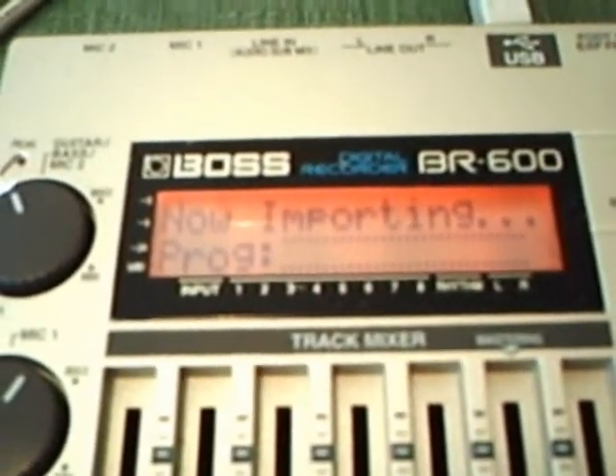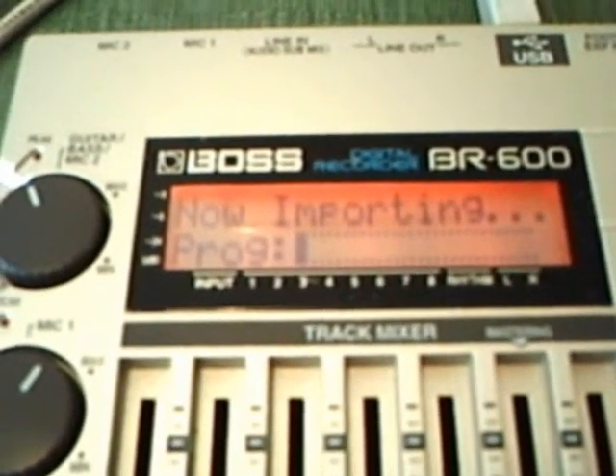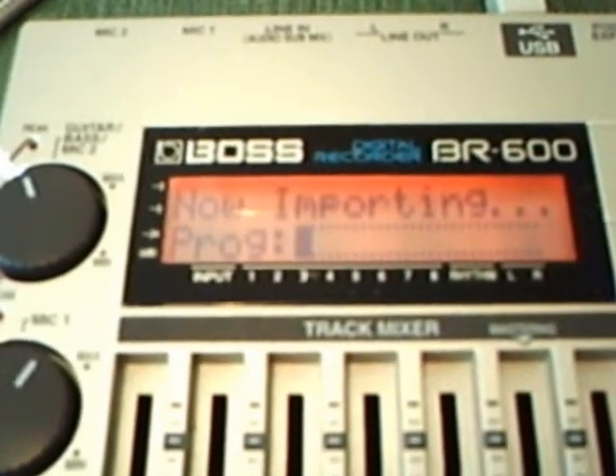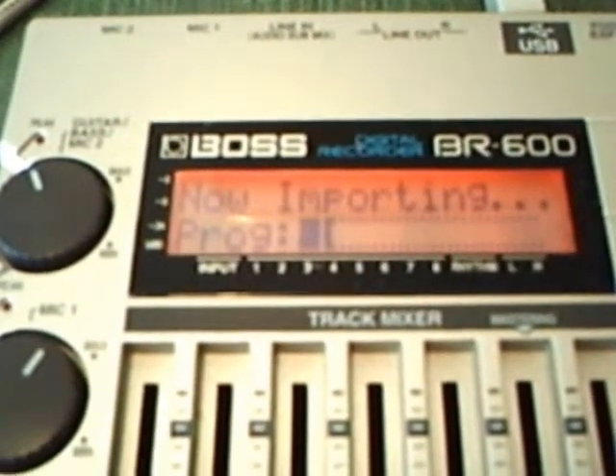Now the VR600 is importing the file. It takes about 90 seconds on the computer and another 90 seconds here on the VR600.